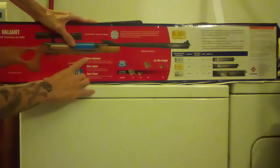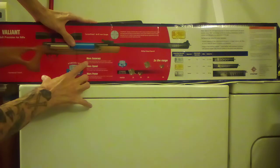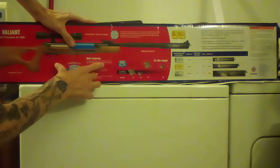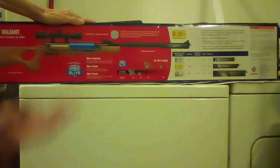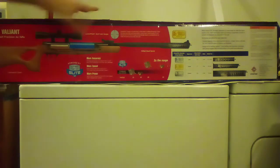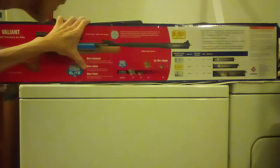There are three highlighted captions: more accuracy, more speed, and more power. Average groupings are reduced by half an inch due to the reduction of friction and vibration — that makes sense. It's much better for beginner shooters right out of the box, makes for a better experience. And Nitro Piston Elite guns shoot up to 15% faster than standard gas pistons.